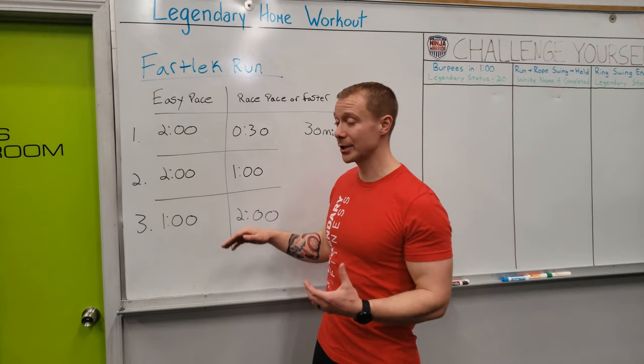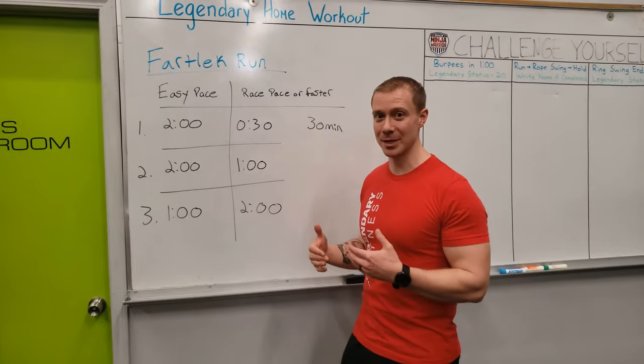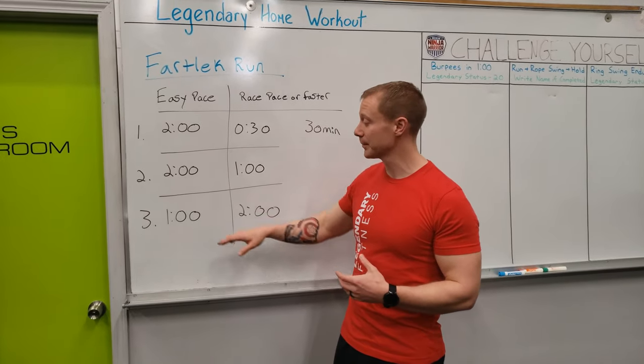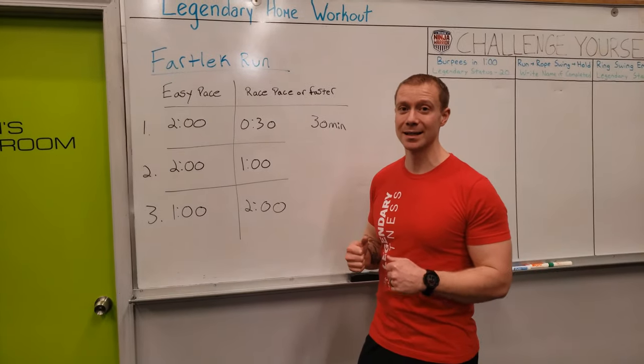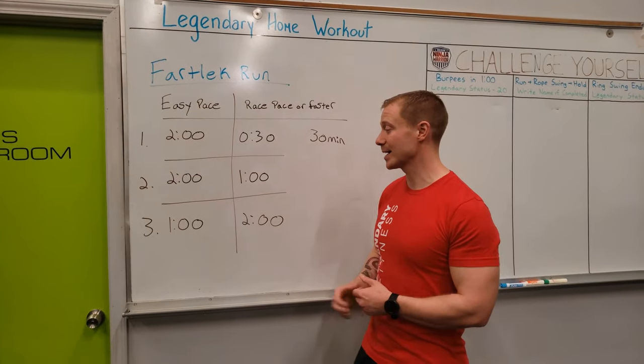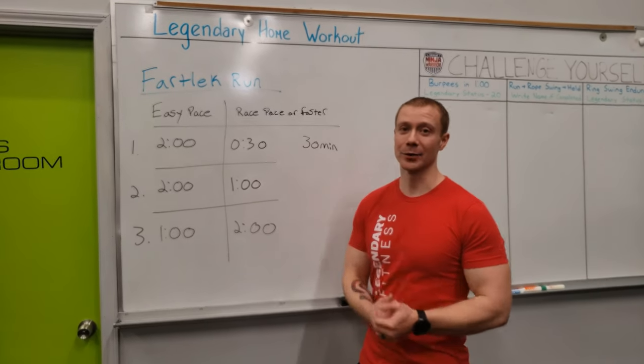The third option, which is going to be the hardest — if you are doing a lot of running and you know what your race pace feels like — this will be a good one for you: do a minute easy pace and then really try to push it, hold that pace for two minutes so you know what it feels like as you're going through the race, and then bump back and forth between the two for that 30-minute workout.